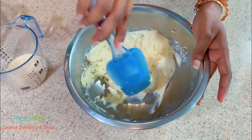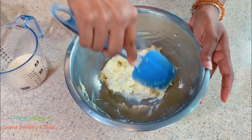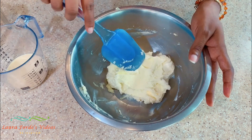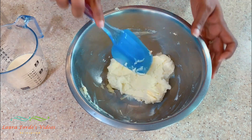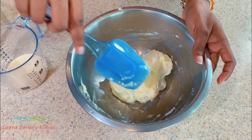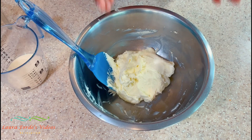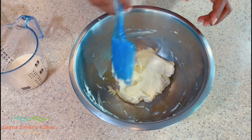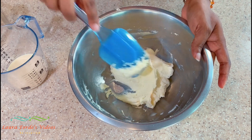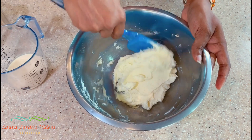Depending on whether you're piping this on a cupcake or putting it on a whole cake, that will determine whether you need to add any milk. I'm judging because I'm not piping this out — I'm actually just going to spread this on a cake. This consistency feels good for me. If you were going to pipe it out, you may want to add just a little bit of milk to thin it out just a wee bit.